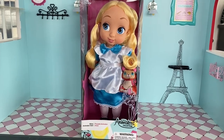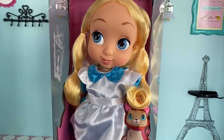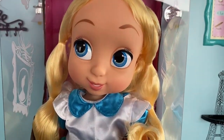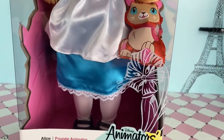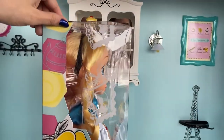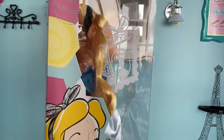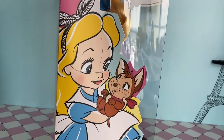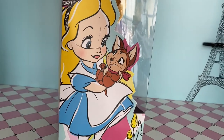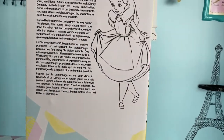Hello everyone, welcome back to the channel. Today I am going to be opening and reviewing Disney's Animator's Collection doll Alice from Alice in Wonderland. I am really looking forward to getting her out of the box, but first let's take a look at how beautiful and unique the box is with all kinds of different sketches on it. You can see Alice and Dinah — this is before Alice actually goes to Wonderland.